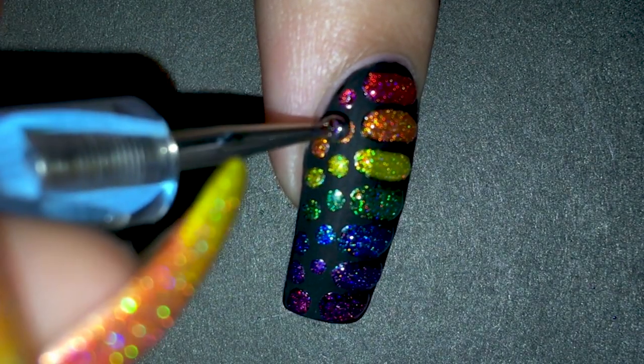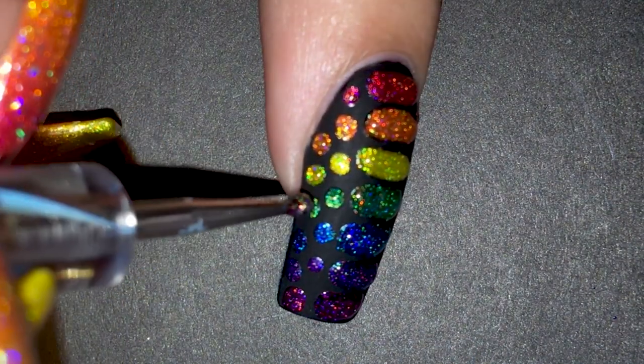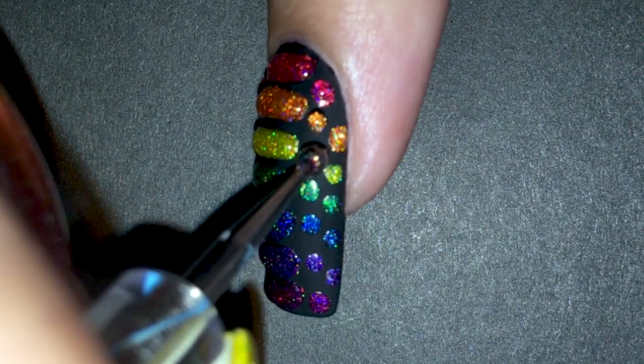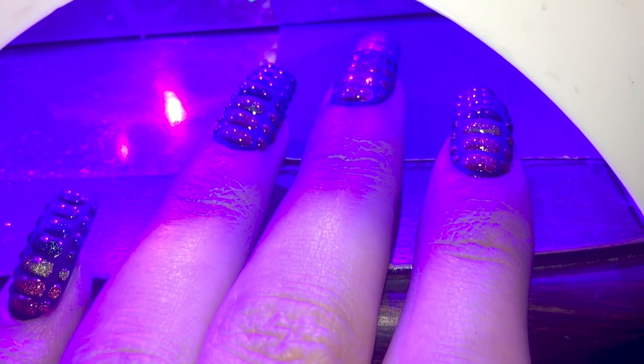Now that I'm done with the rectangles, onto the dots. For these I did a couple at a time, partly because there's less polish so it bleeds less, but also because I was getting impatient. When you've done all the scales, make sure to cure it for a full 30 seconds.